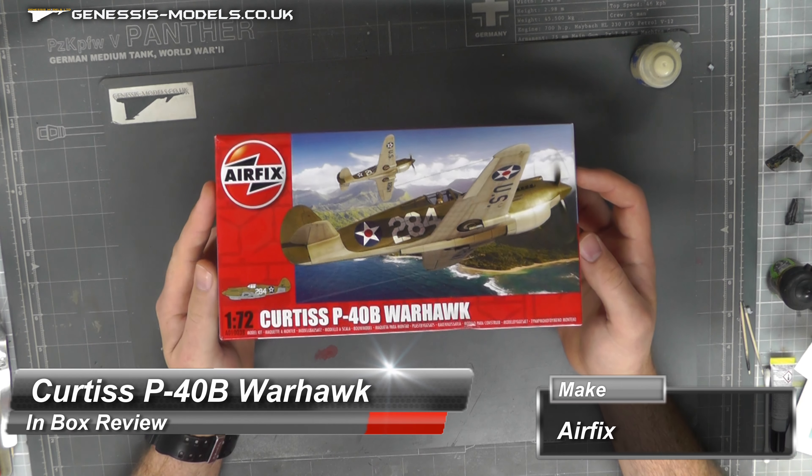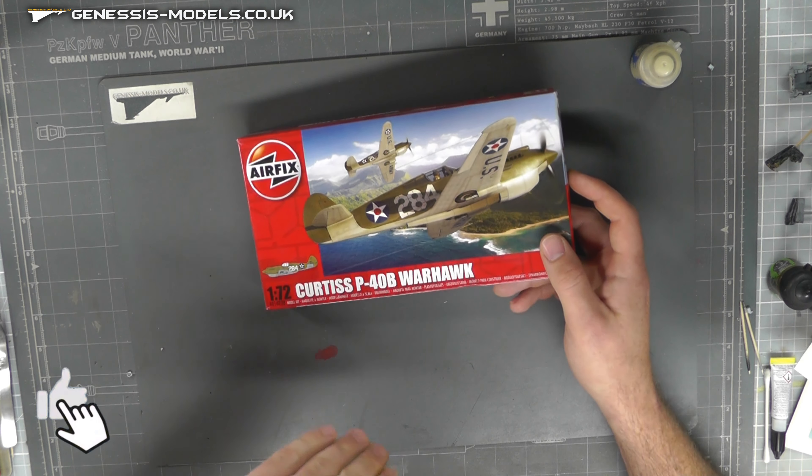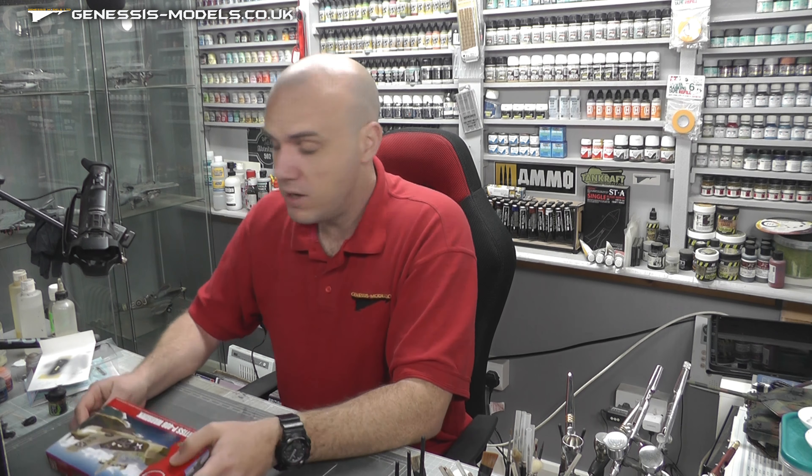Hello there, welcome to Genesis Models and welcome to another advanced in-box review. This is going to be of Airfix's 1/72nd scale Curtiss P-40B Warhawk. I thought I'd try out a few of these nice little cheap 1/72nd scale kits, because I don't really do them that much — I normally do a lot of 1/48 — so I'm just trying a couple of these out. Just let me know in the comments below if you want to see more.